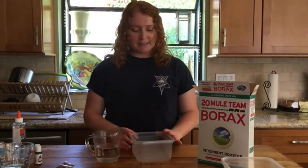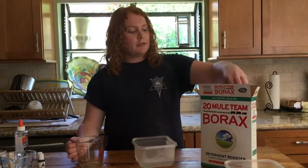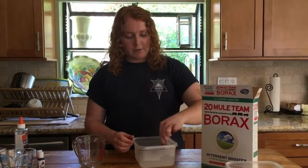In your first plastic container, you're going to pour in your one cup of hot water and mix in your third teaspoon of borax. Then we're going to leave this to sit.